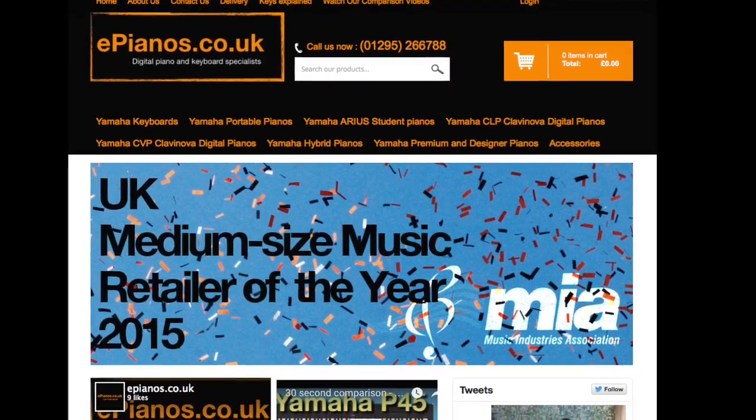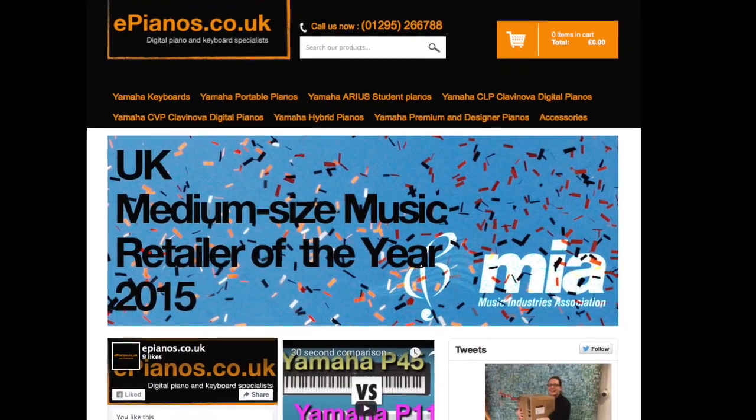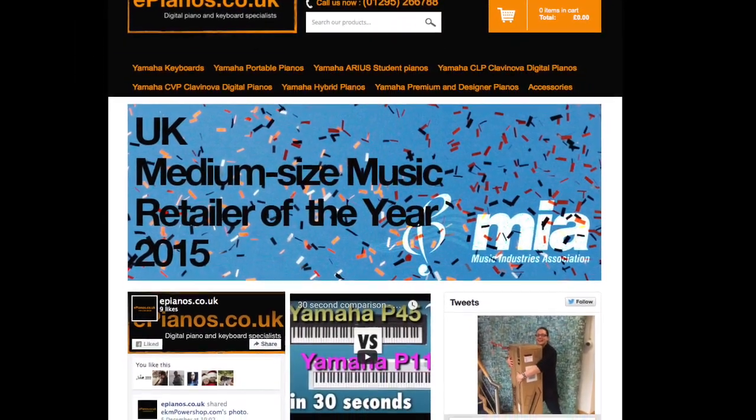Take a look at the ePianos website for the latest deals and offers on Yamaha digital pianos and keyboards. Delivery is fast and free across the UK.